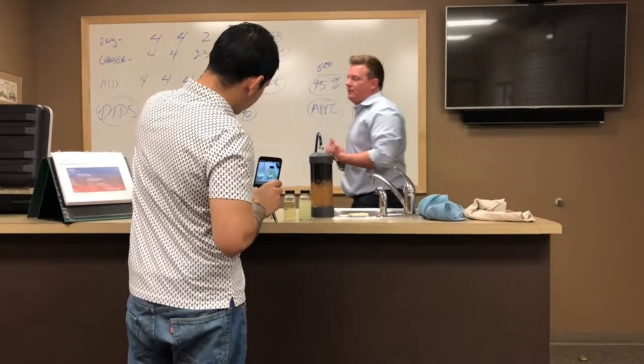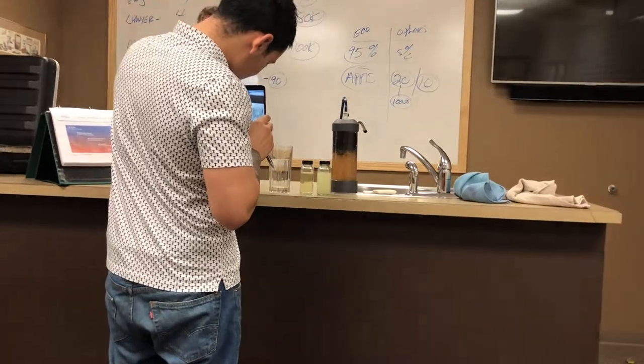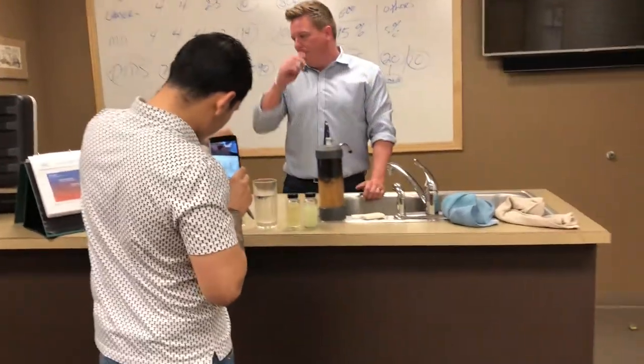Put your fingers down in there, start around for about 10 seconds. 10, 9, 8, 7, 6, 5, 4, 3, 2, 1. Okay, you're good.